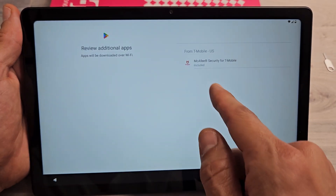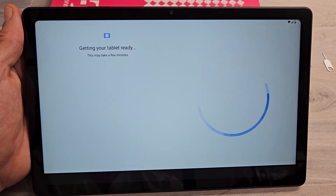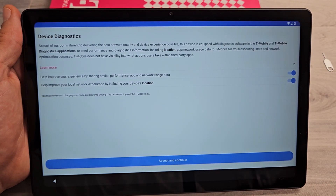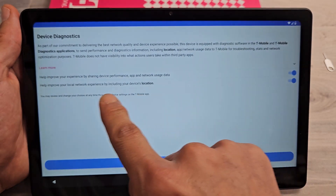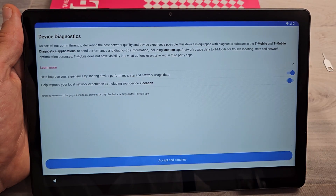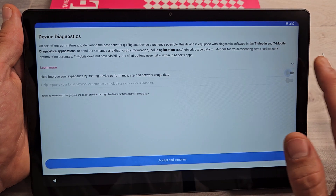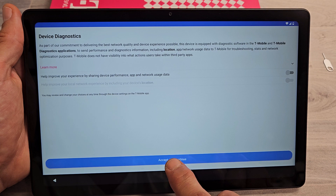Review additional apps — just the McAfee Security for T-Mobile. I'll tap on OK. Device diagnostic: go ahead and read through that. You can untoggle both of them if you wish or just one. I'm just going to turn both of mine off, and I'll accept and continue.